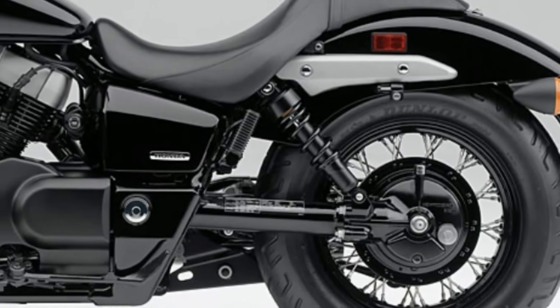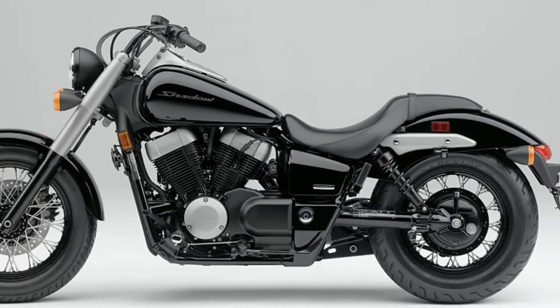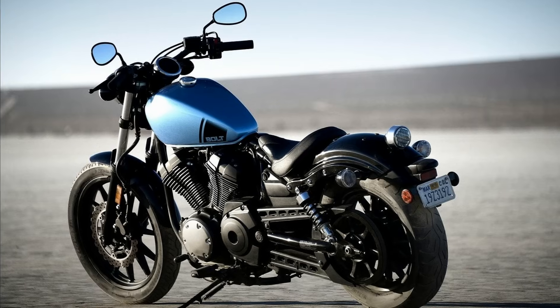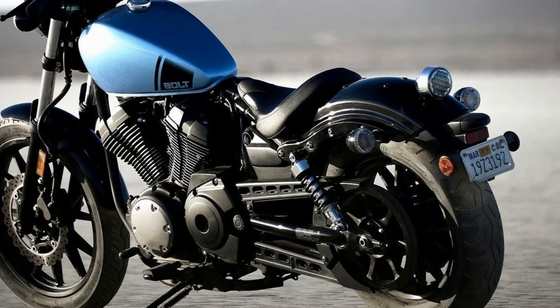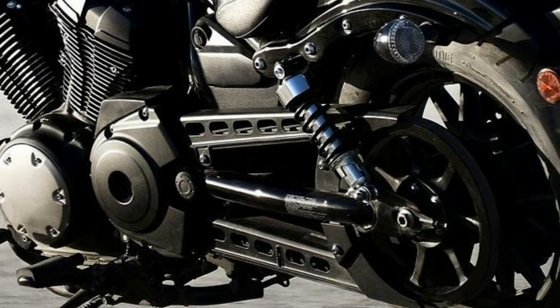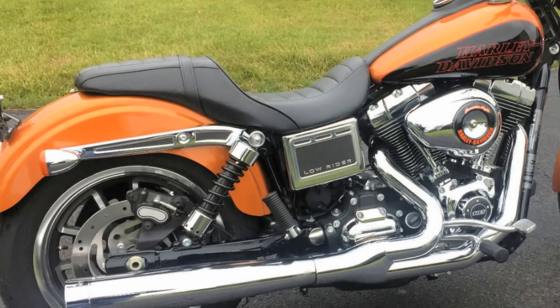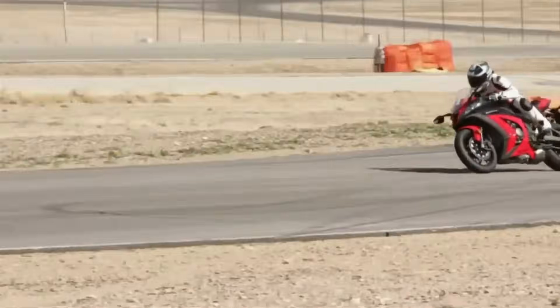You might be wondering why some modern day cruisers still have the same old twin shock setup. Well, cruisers are more about looks and comfort and are generally much heavier compared to sports bikes — outright performance always takes a back seat in cruisers. With the amount of space available, it would be a hideous task to install a multi-link monoshock suspension system at the rear, which is why they have a twin shock suspension setup.